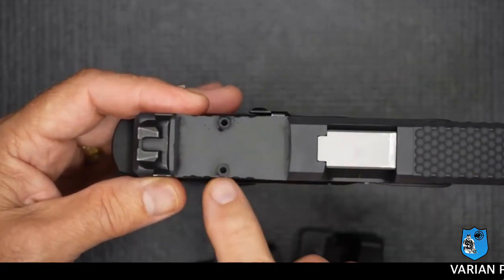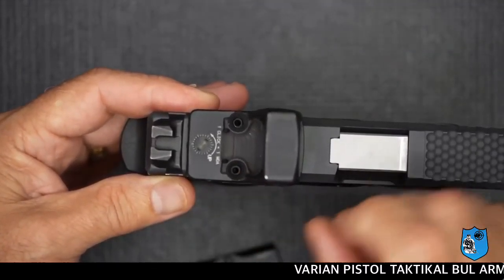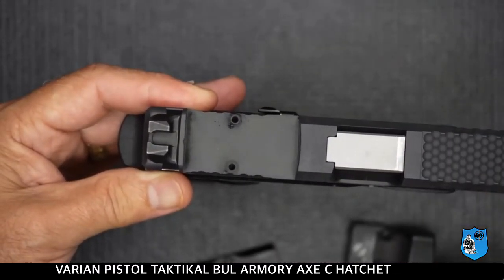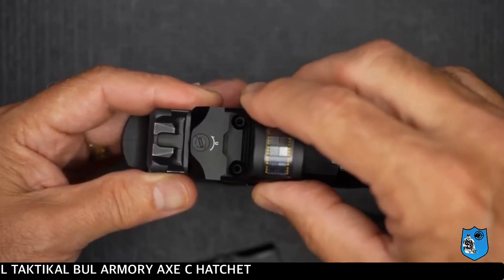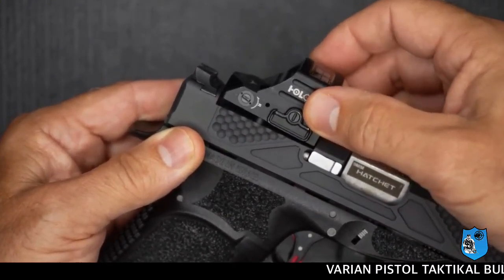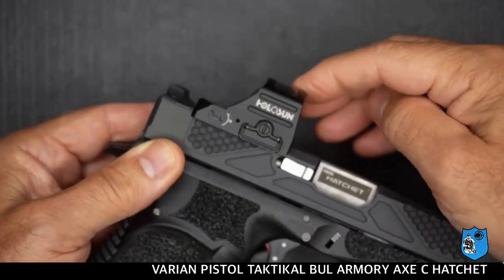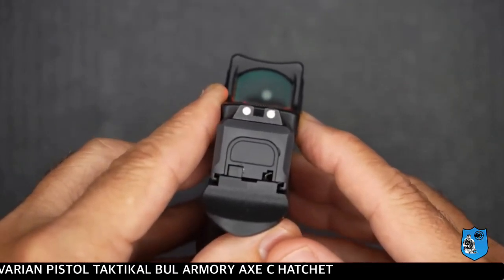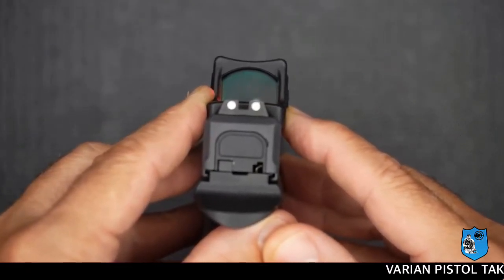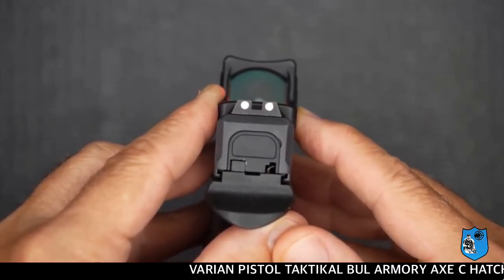Kelebihan pada senjata ini adalah dapat menggabungkan bidikan tetap dengan bidikan red dot sight-nya, artinya anda tidak perlu melepas bidikan tetapnya maupun red dot sight-nya. Secara bersamaan kita dapat menggunakan 2 jenis bidikan, baik bidikan tetap maupun bidikan dengan menggunakan red dot sight.